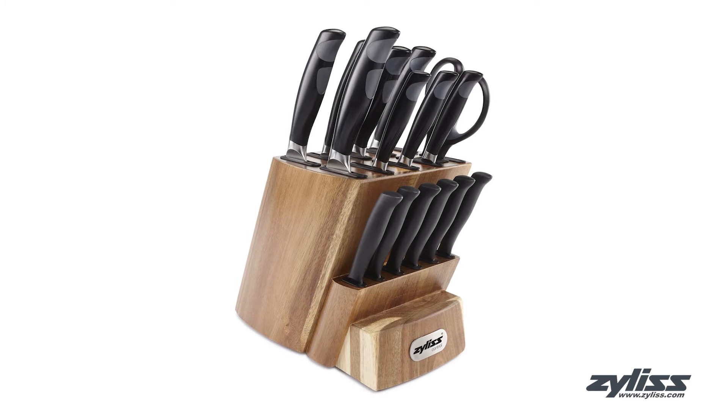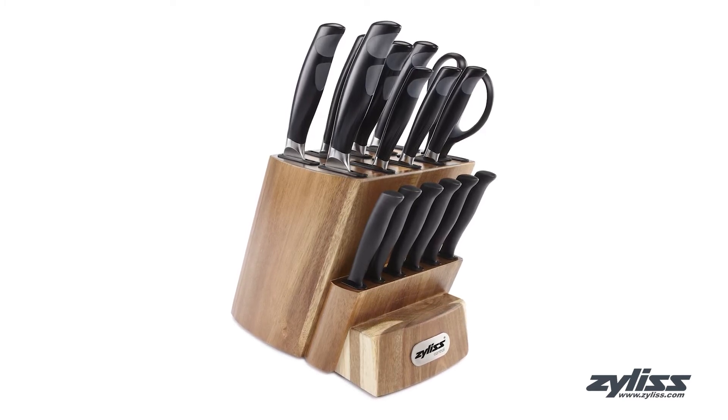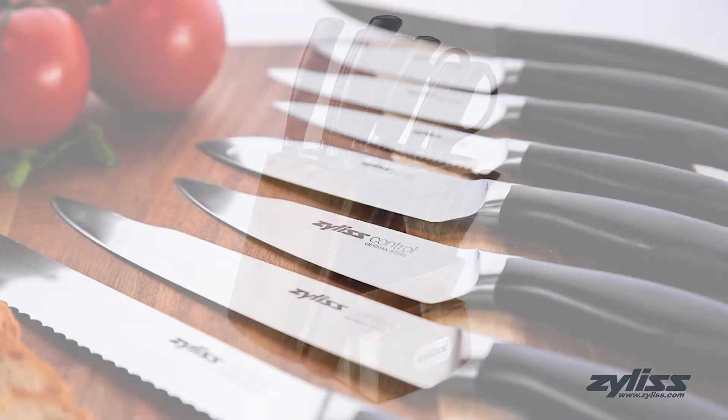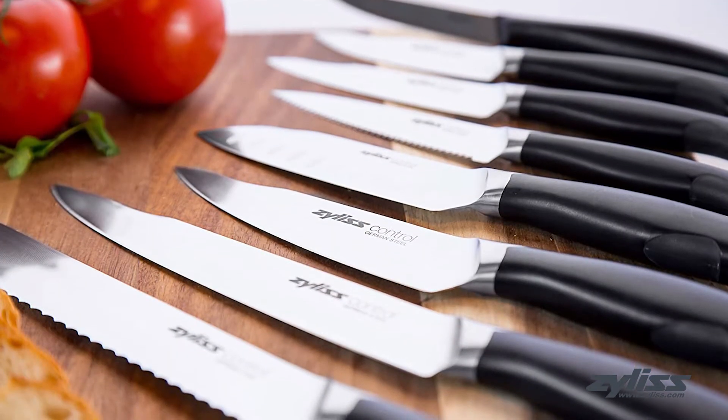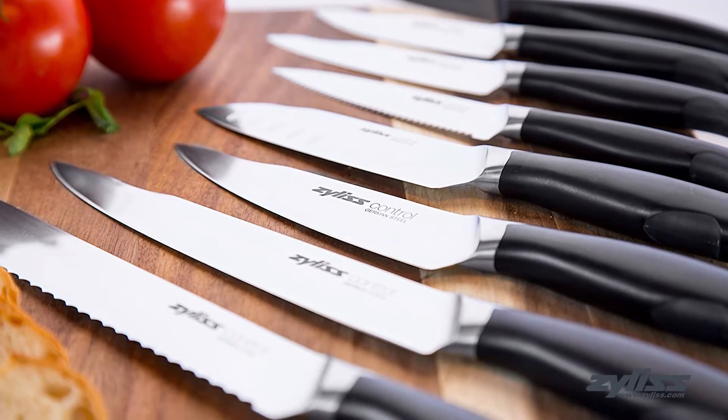The Xylus Control 16-piece Forge Stainless Steel Knife Set with removable sheaths comes with a ready-to-use and secure storage solution for your knives. In this set you'll find a chef's knife, santoku knife, bread knife, carving knife, utility knife, and two paring knives.